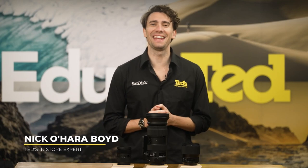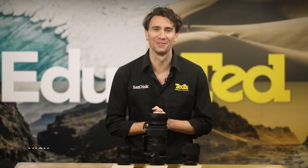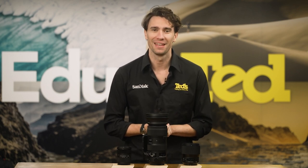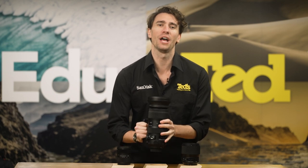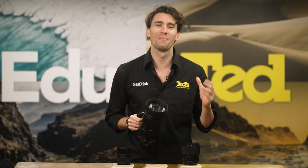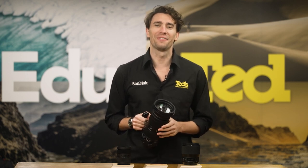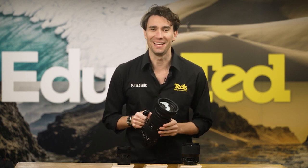Hey there, it's Nick here, getting you educated about one of our favorite telephoto zoom lenses, the Sigma 60-600mm Sport. This Sigma telephoto lens comes from a line of Sigma lenses that offer a huge zoom range while remaining remarkably portable and easy to handle. Let's see what else we can find out about this impressive zoom lens.